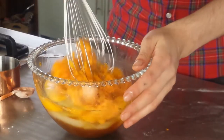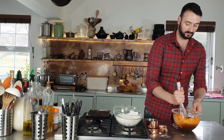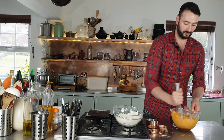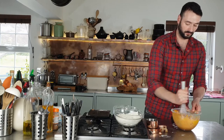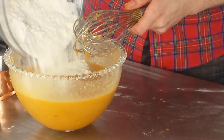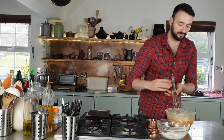All we need to do is mix this all together. Pour the dry ingredients into the wet — I'm going to do this in two batches.